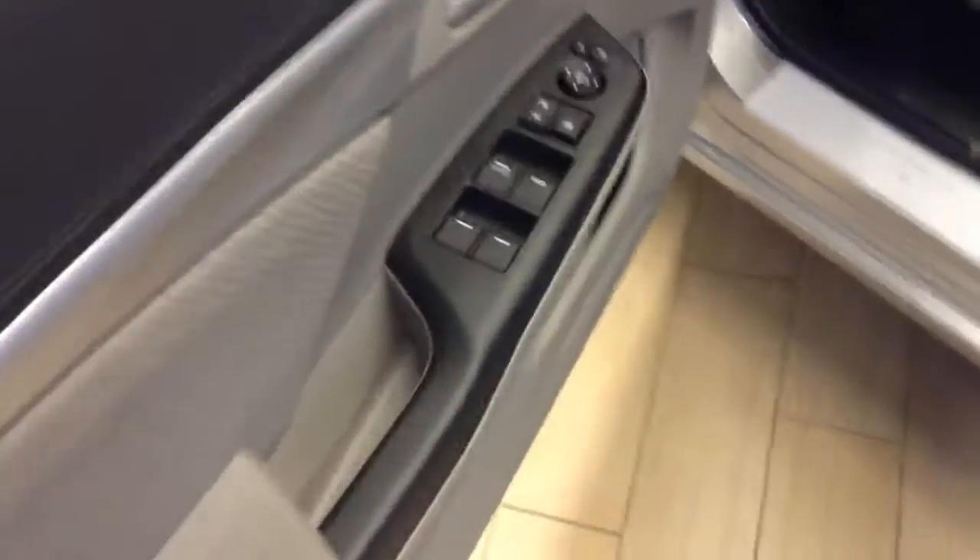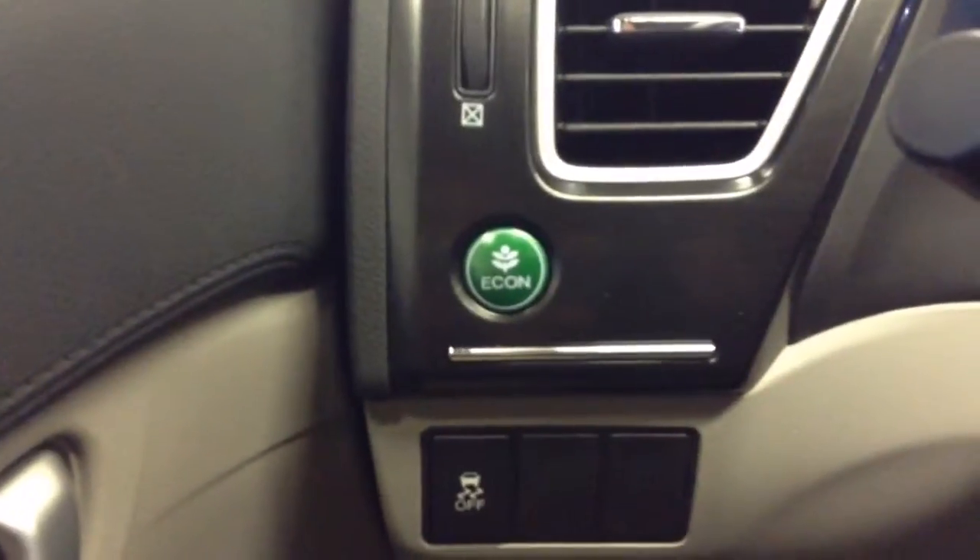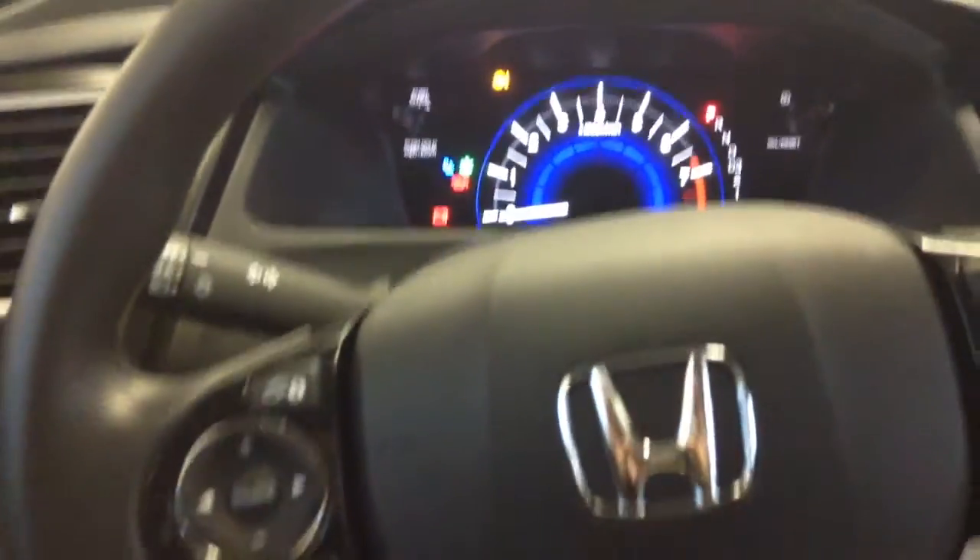We'll go into the inside so you can see a shot from the driver's view. Power windows, locks, and mirrors; manual height adjustable seat with a tilt telescopic steering wheel as well, so it makes it nice and easy to get in and get comfortable. You can also see the Econ mode there, which helps you get your best gas mileage with just the push of a button.